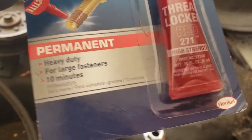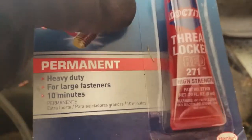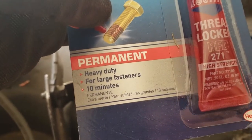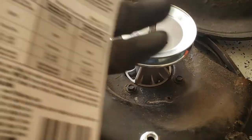You just put a little bit of the product on the nut, tighten it down, and it seems ready to go in 10 minutes. So that's what I'm going to do.